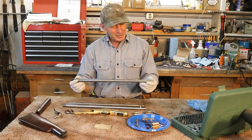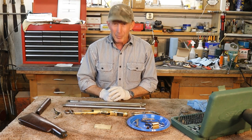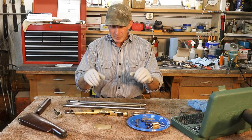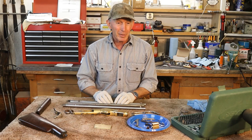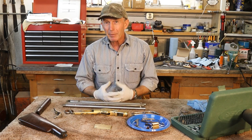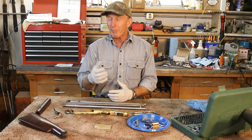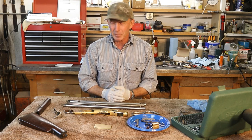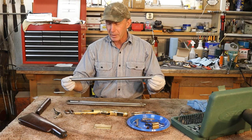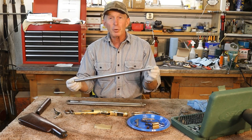So we needed a new barrel for this 66. He originally sent it to me wanting me to reline the barrel, but after seeing the big crack in it, it just wasn't in the cards. So I ended up sending it off to WinchesterBarrels.com down in Florida — this is the first barrel I've had done with those folks. The only issue was they talked about an eight-to-ten-week project and it took considerably longer — about seven months. But they did a beautiful job at a really reasonable price, and I was really impressed with it. I certainly will give them more business.